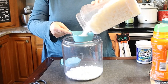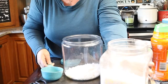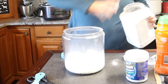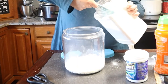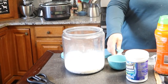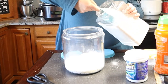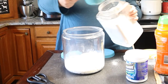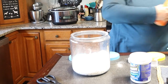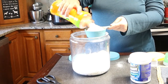So we're going to add two cups of soap flakes on the bottom, one cup of OxyClean, one cup of Borax, and one cup of laundry booster.